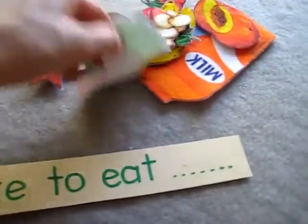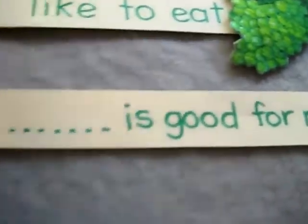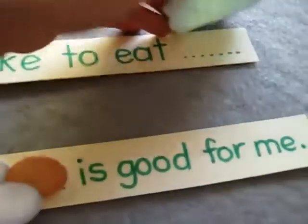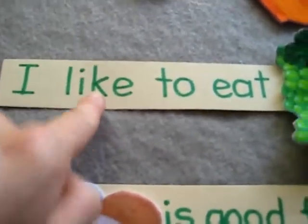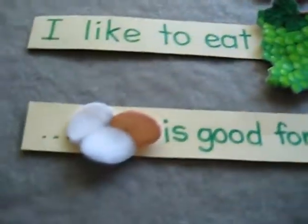Then she picks out a food. First I have her pick out a food, and she has to put another food on top of the blank. So on the little dots, she has to put two foods. And then she starts to read: I like to eat grapes.